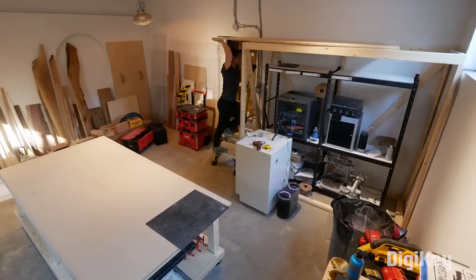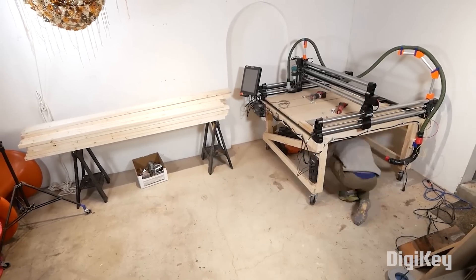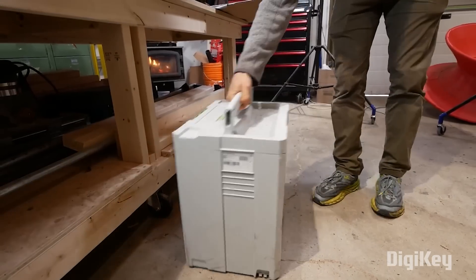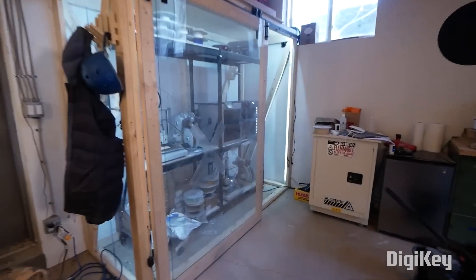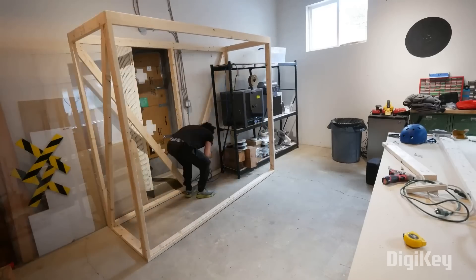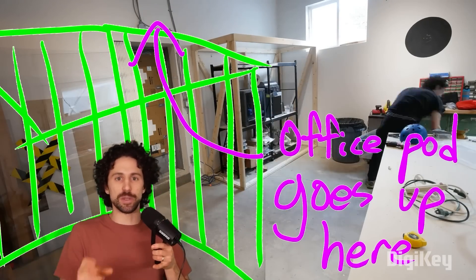Workshops by their nature just aren't the best places to do computer work. They're dusty, they're loud, and they probably don't have a dedicated space for this kind of work. So you end up like this. But when you have as many digital fabrication tools as Morley-Kurt does, computer work is inevitable. But he doesn't want to give up any of the floor space for an office pod, so he's building up instead of out.